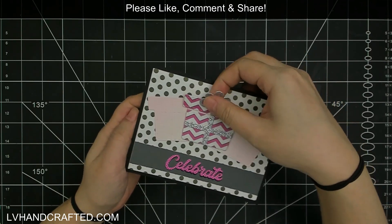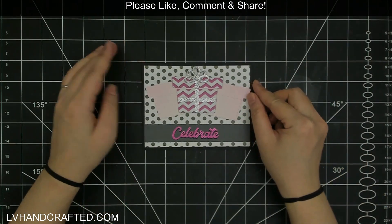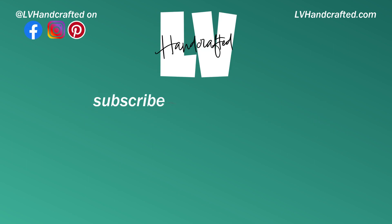Thanks so much for catching this video. If you enjoyed it, please consider liking, commenting, and sharing. If you're already subscribed to the Pixie Dust Designs YouTube channel, thanks so much — and if you haven't already, I hope you'll consider subscribing and hitting that notification bell so you can be notified whenever new videos get posted. Thanks again — until next time, happy crafting and have a fantastic day!